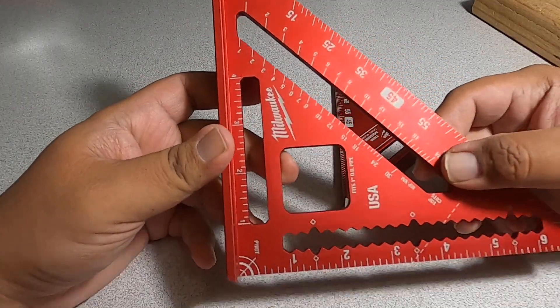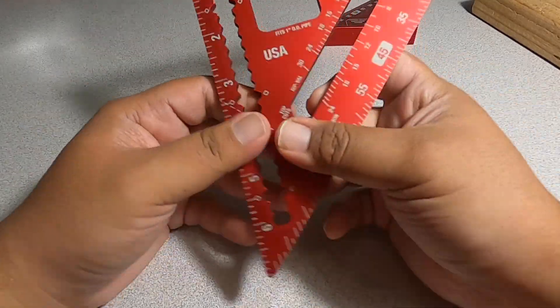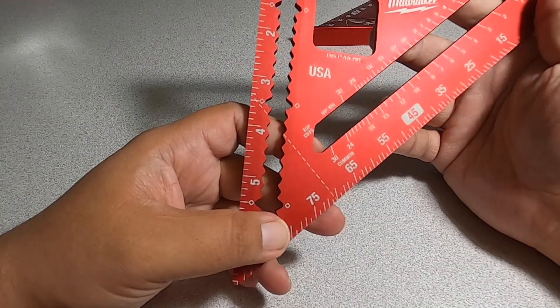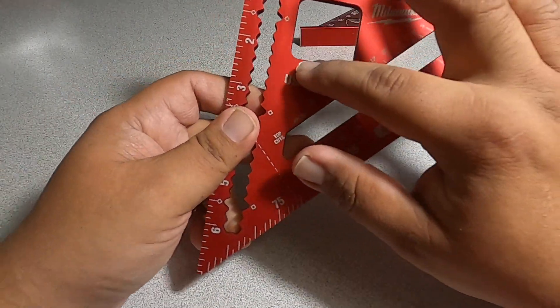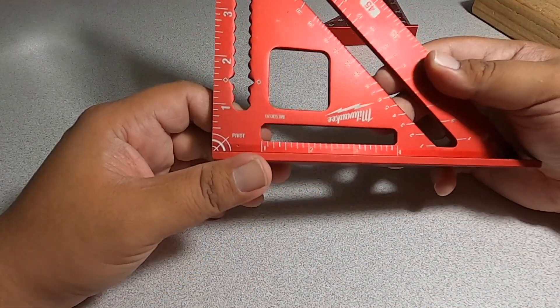All right, starting with the bigger one. Got inches right here just like a normal rafter square, and you got the measurements there just like a normal square. It does have that square cutout so you can prop a pipe really nicely.